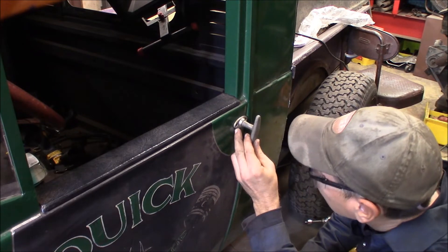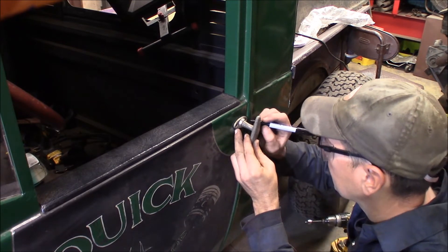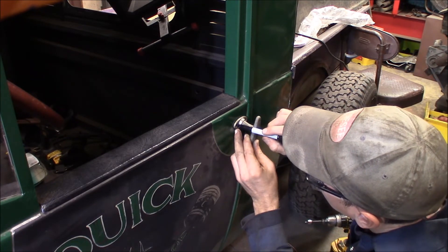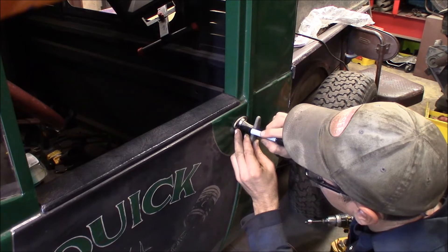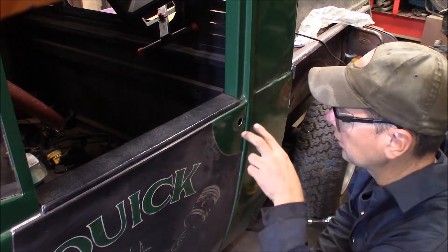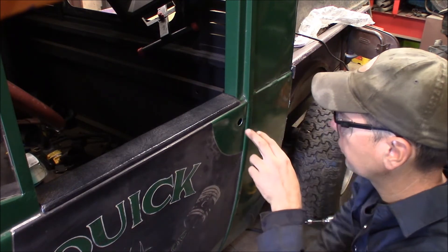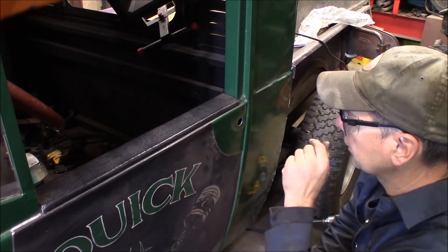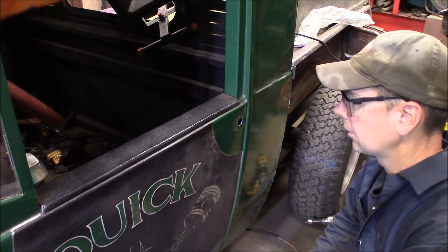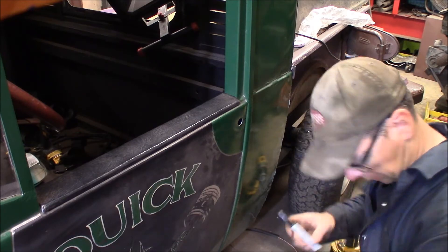Make sure the escutcheon is centered up on the center part, and I'll do a little vertical — I'll just fill it right in. So now I'm going to use two 10-24 screws, and I'll get this door handle mounted up in here nice, and then we'll fit the inside. I'll drill those two screw holes out, and then we'll check it out when I get done with it.